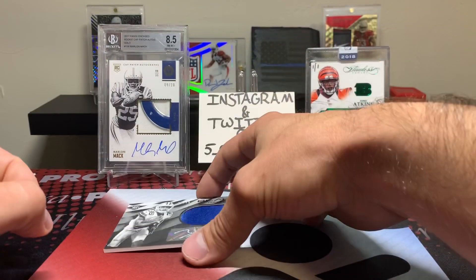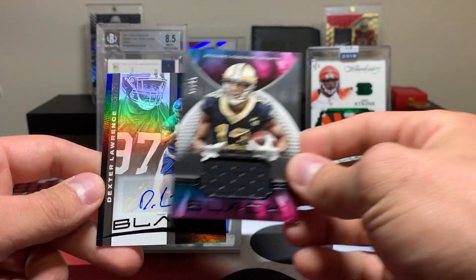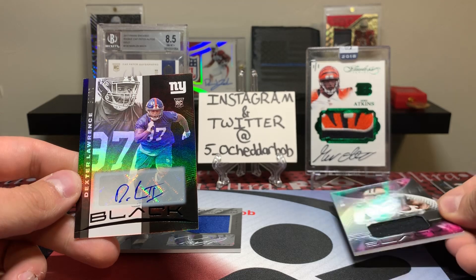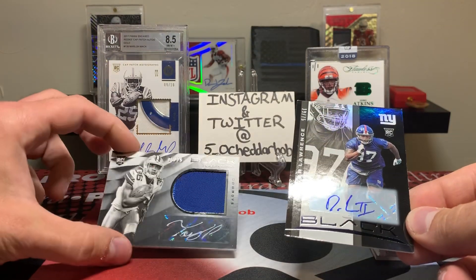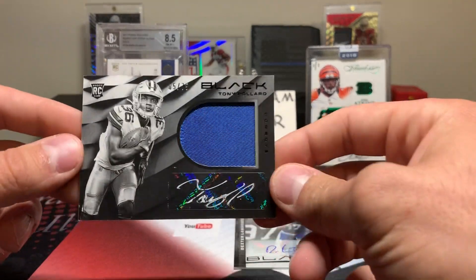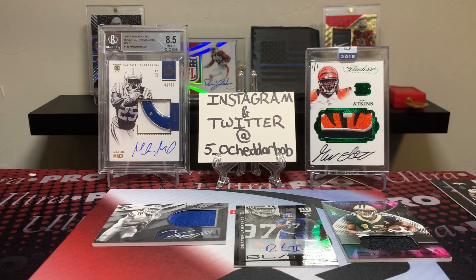I like the 2013 stuff better — again, it's not a good draft class — but there are less cards in this and it wasn't too impressive, to be totally honest. For the price point, it is a cheaper product. But at least it gives you guys a look at what you're looking at with Panini Black. That's going to do it for this video — I'll be back with another video soon, and as always, Cheddar Bob saying take it cheesy!